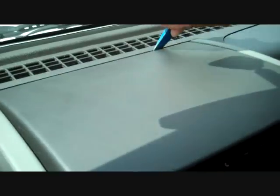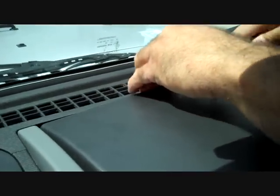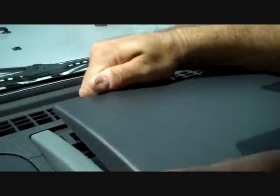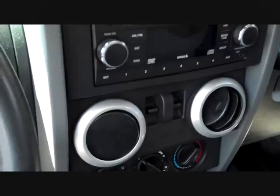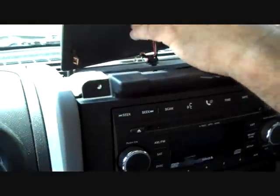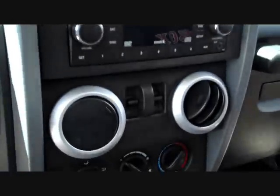We'll start with our pry bar at the very top of the radio and attempt to pry the back edge up and work our way up. The panel releases, comes forward, and releases. We can disconnect the little connector here at the top for the compass and set that panel to the side.